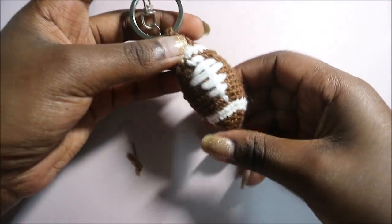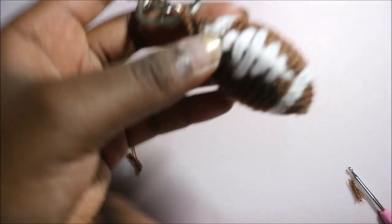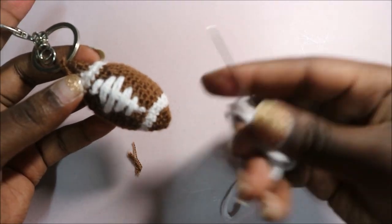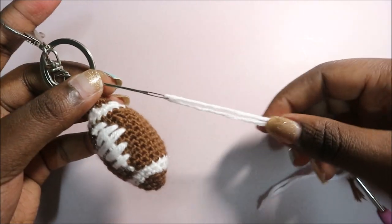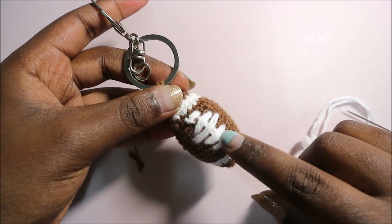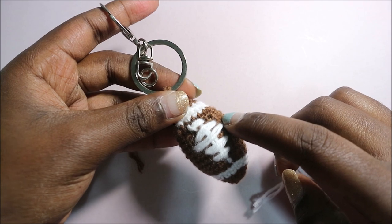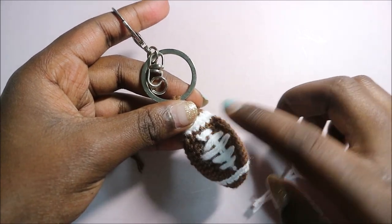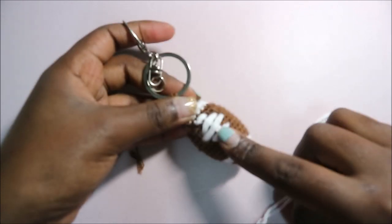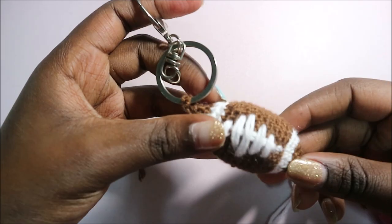For finishing, use a needle and white yarn — use a double strand. Embroider two short lines at the bottom, one longer line in the middle, and two shorter lines at the top, for five lines total that represent the football laces. This is how it should look.